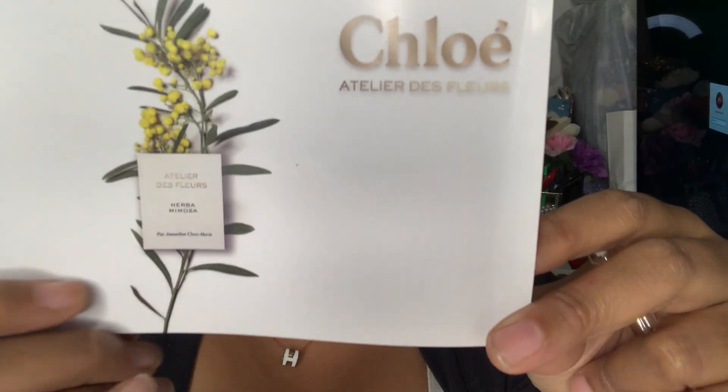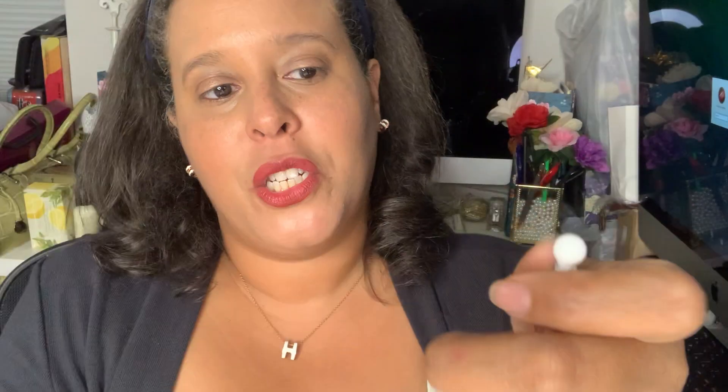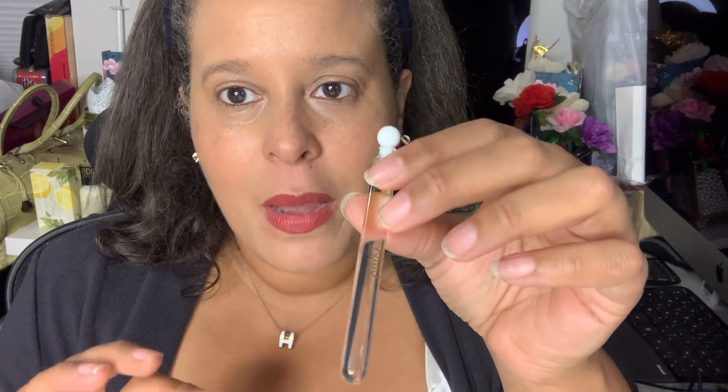I'm guessing if you get a sample it's going to come in a package like this, but mine didn't. Mine actually came in a bottle like this, which aesthetically is very interesting because it's different. I like that whole round effect. I believe it's glass, but the thing that I didn't like about it is one, it's glass and it's round — so if you put it on the table or on a counter and something hits it and it falls on the floor, it can crack and break.